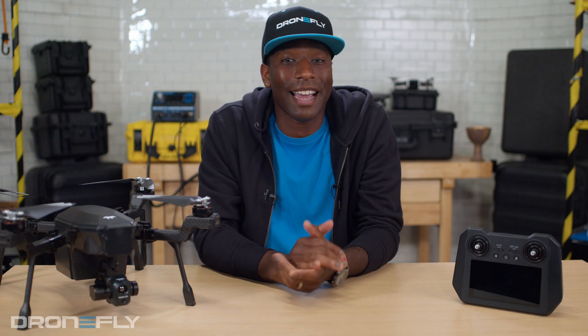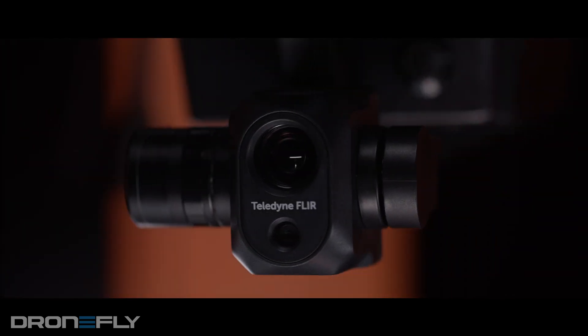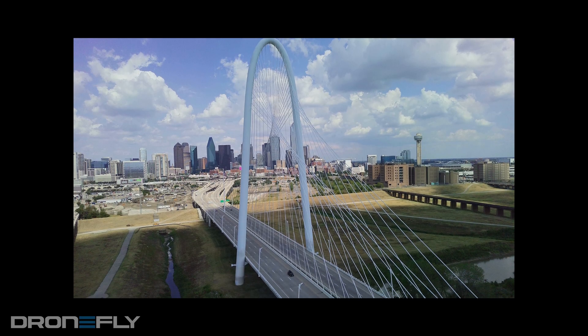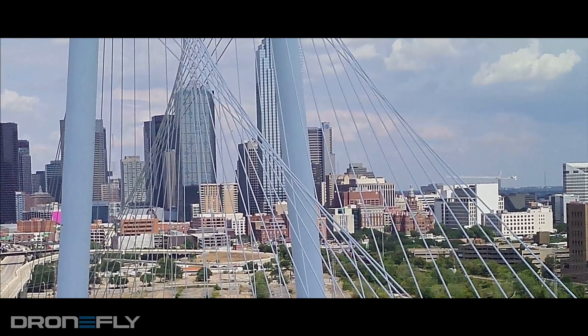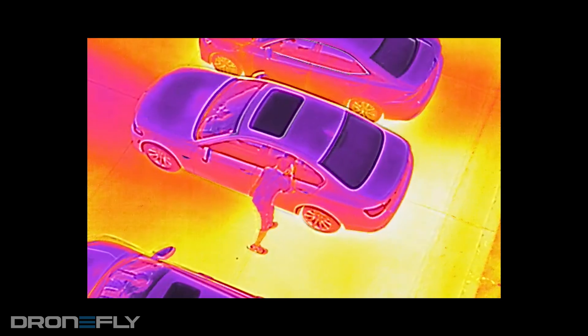There are so many exciting things to talk about with this drone, but let's start out with what you'll be capturing your images with — the payload. The Vue TV128 is a dual camera payload featuring a visible and thermal camera. The visual camera has a 16 megapixel sensor and is capable of a 128x digital zoom, which means detailed images from safe distances. The thermal camera is a 640x512 thermal sensor with a 5x digital zoom.